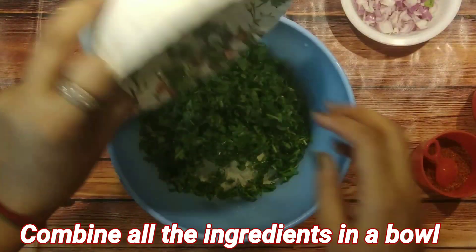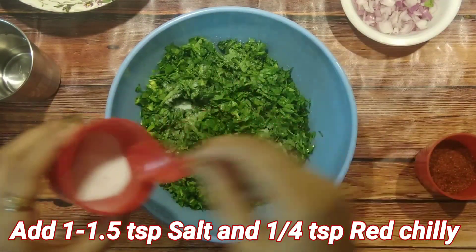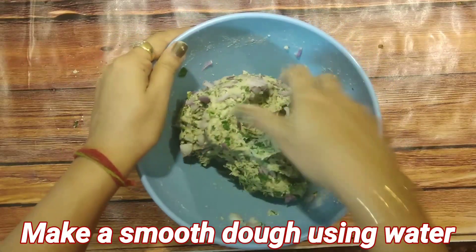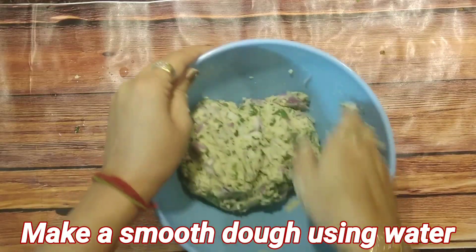Now just take a bowl and combine all the ingredients. Add salt as per your taste and one-fourth teaspoon red chili powder. Then make a smooth dough out of it using enough water. Make sure that the dough is very smooth and soft.